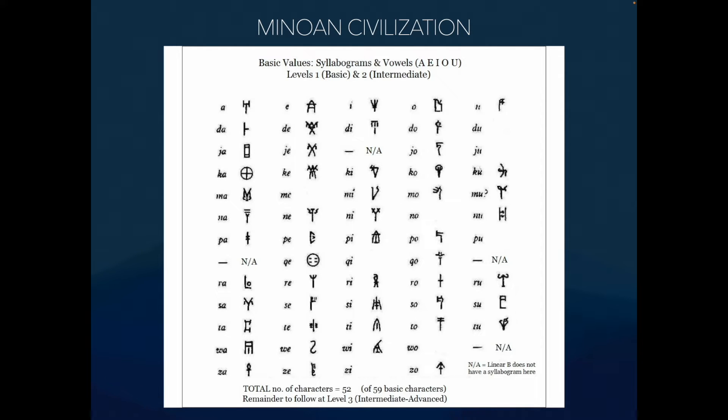Are there still materials written in Linear A that people can't understand? Yes, and we don't know. There's not a lot, because the most important part of the civilization only lasted 500 years — not as much was produced compared to the Egyptians. A lot of it is best guesses.